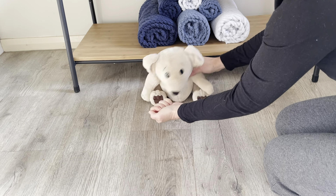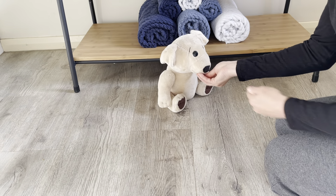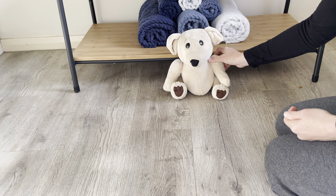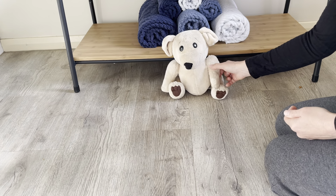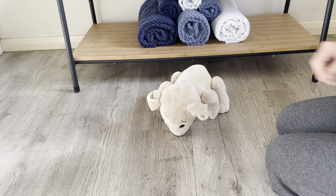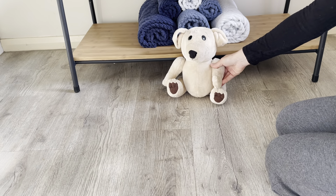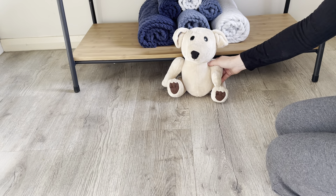Leave it. Yes, good teddy bear — and we give him a high value treat from the other hand. With a little bit of practice and patience and some treating at the right time, your teddy bear will soon learn to leave the object he's sniffing when you say 'leave it' and come and get a better treat from you.